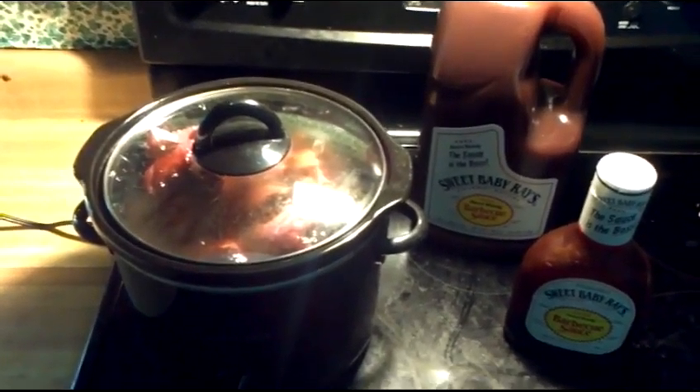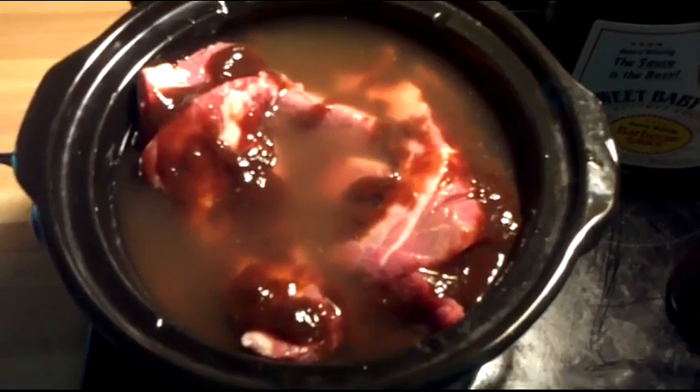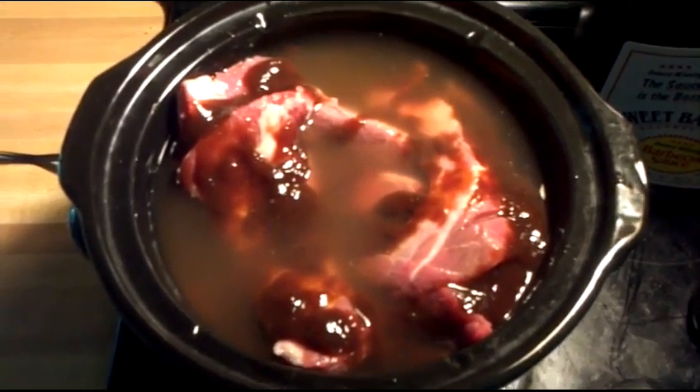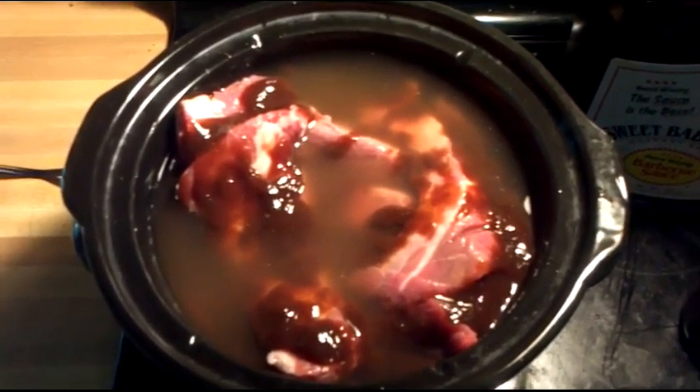Since it's so hot out today, I thought I'd cheat a little bit. I'm using a crock pot. We've got some beef ribs in here, a little bit of Sweet Baby Ray's, and some water. That's really all it takes — that and a lot of time. It'll take probably six hours or so for these guys to cook in a crock pot.